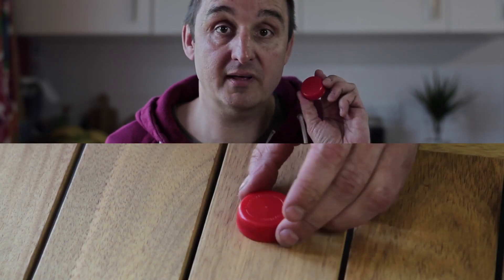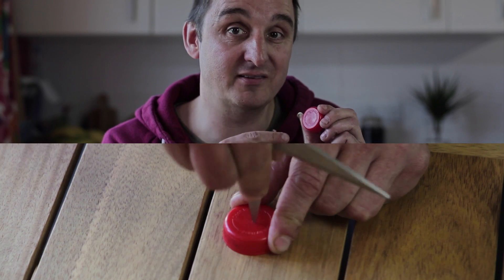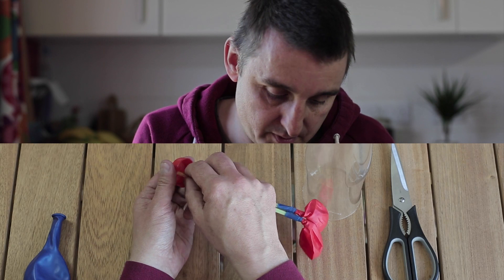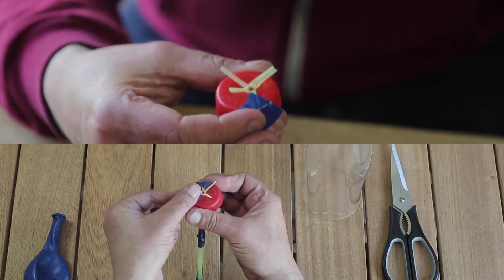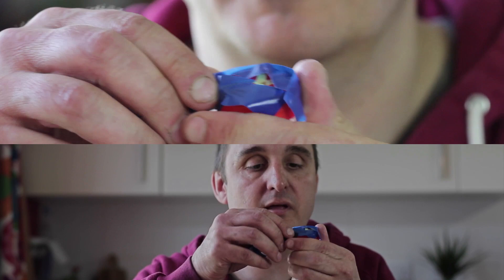Now grab your bottle cap. We're going to make a hole in the middle with the scissors — to protect your table just use some of that adhesive putty underneath. Grab the lungs with the straw and the bottle cap, and we're going to push the straw up through the bottle cap. Then we're going to fold the four flaps down into place and tape them there. Take a longer piece of tape and wrap that right around the bottle cap.